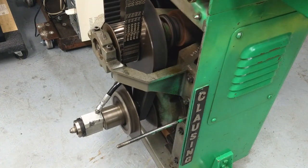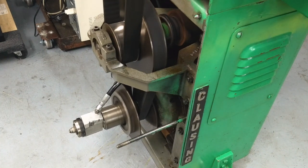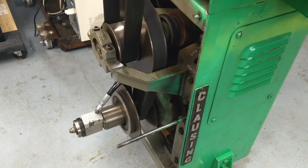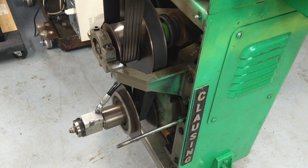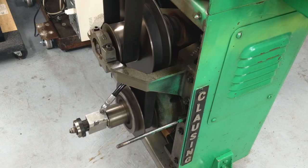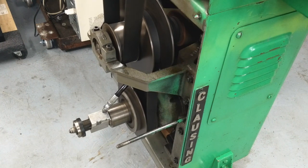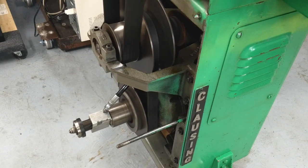Just for kicks I'll go ahead and turn the clutch on and we'll do it noisy. That's full speed.